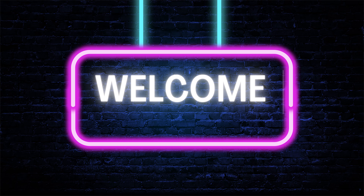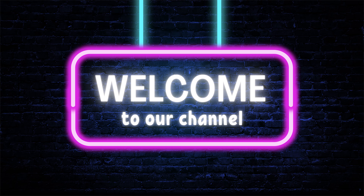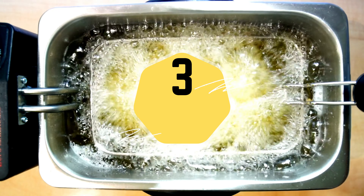Hey there foodies, welcome back to our channel! Today we're taking a healthier approach to cooking with these three air fryer weight loss recipes. Let's get started.